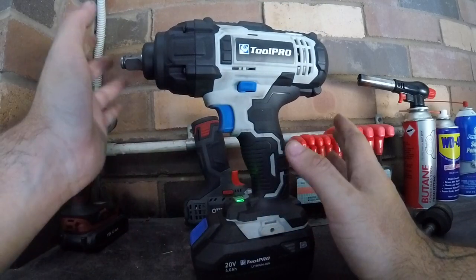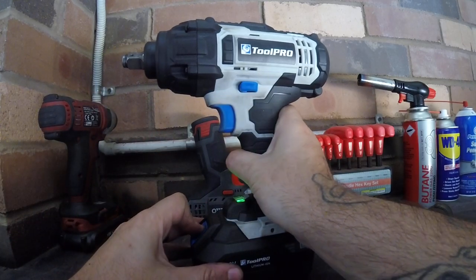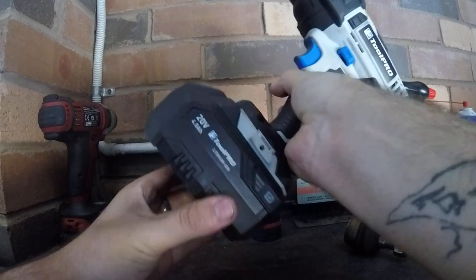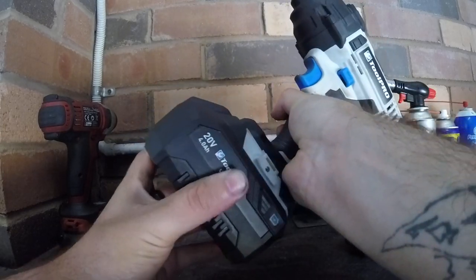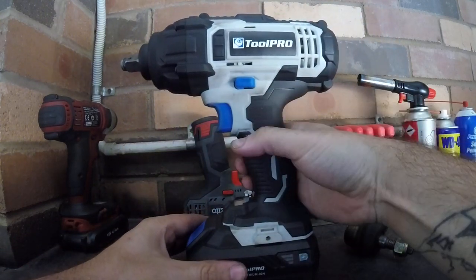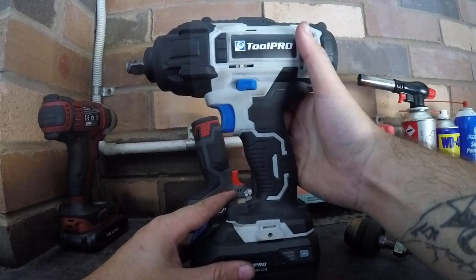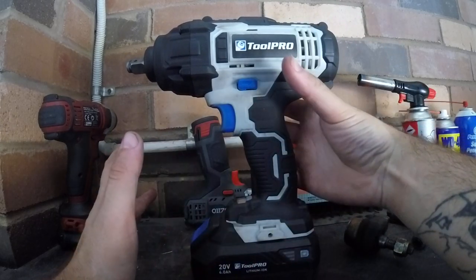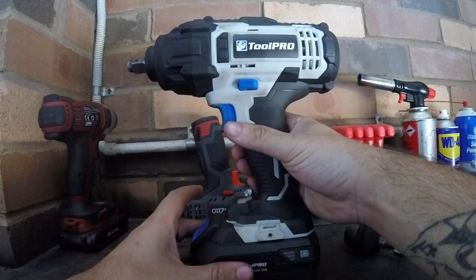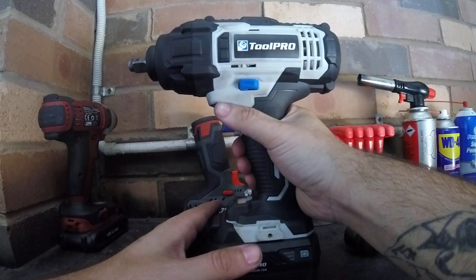The cons: the battery fitting is a bit loose. I had a couple of cases when I was undoing wheels and the hammer starts hitting — I wondered why the gun kept cutting out. Turns out it was due to the battery falling out. You look down and the battery isn't even connected to the gun.